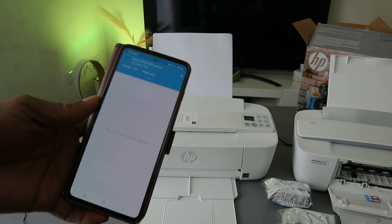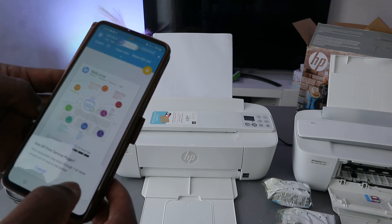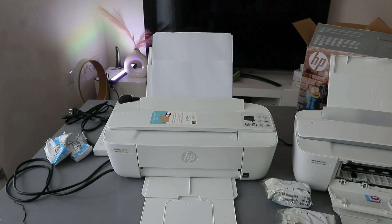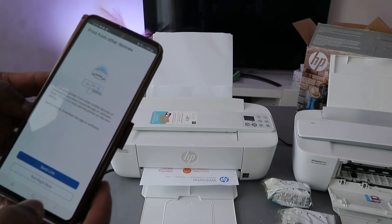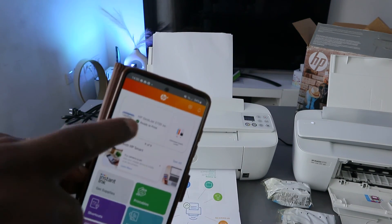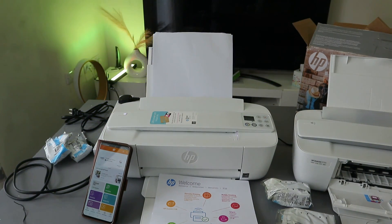Setup is complete — select print to do a test print. You can also skip. Select print, click OK, and there we go — it's printing the document. It will then ask about printing from other devices — select not right now. Here we go, HP Plus is showing the HP 3700 Series as ready. This is how to connect this printer to a Wi-Fi network. If you found this helpful, please like, share, and subscribe to the channel.